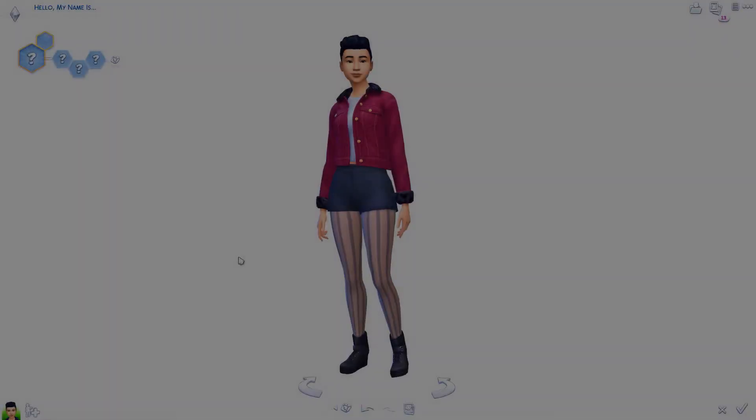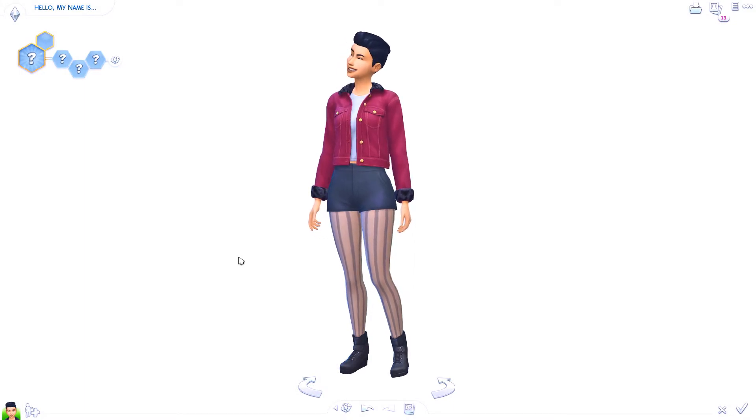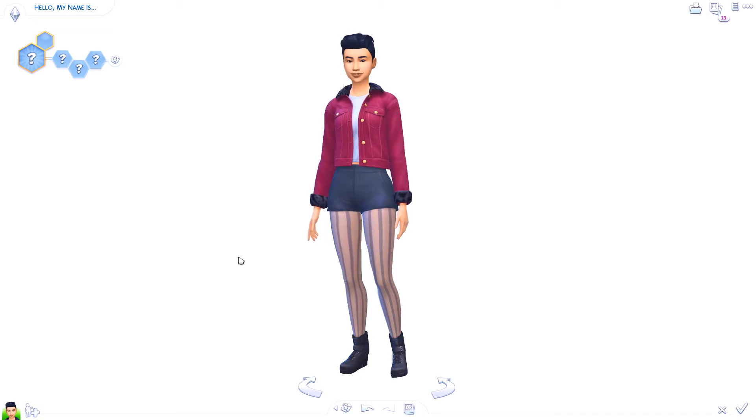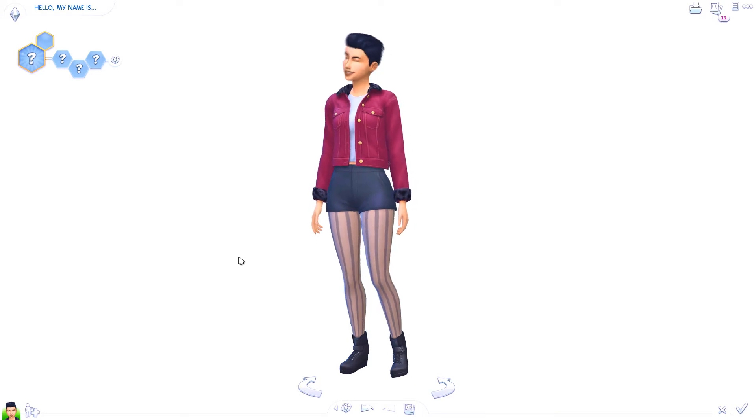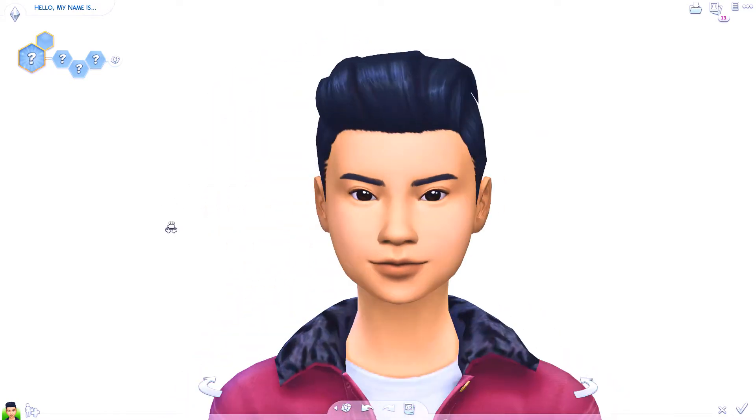Hey guys, it's Blossom and welcome back to my channel! Today I'm doing a really fun video — another color series video for Create-a-Sim. This video is a little bit different because I'm not going to do a time-lapse with a voiceover. I'm actually going to do this basically in real time. I thought it'd be fun to walk you guys through how I make a sim. The colors I'm doing for this one are a duo: black and white. I've wanted to do this color combo for a long time because it's a very popular color combination and I feel like the sim could turn out really cute.